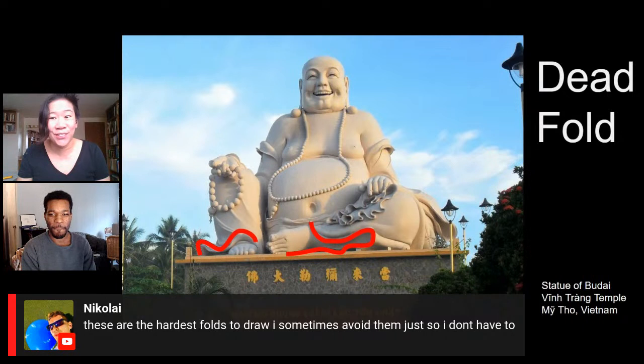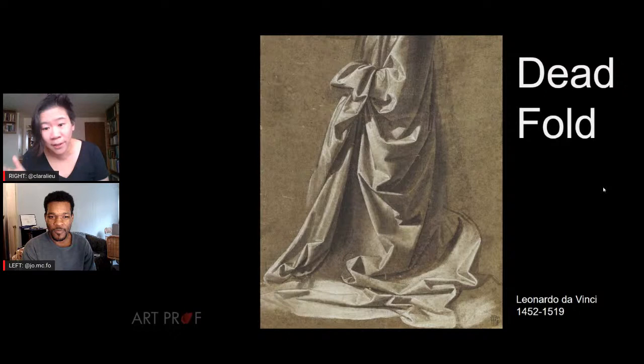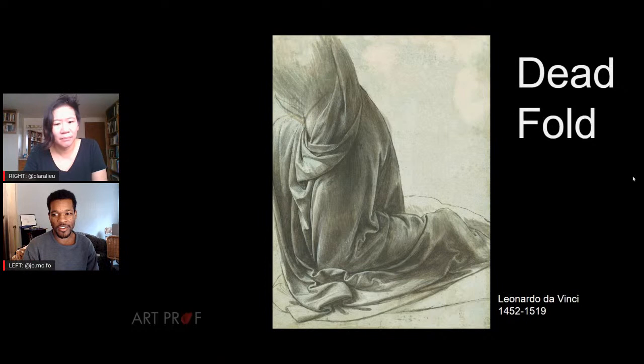Vanessa says they're difficult but so cool when you know how to draw them. And they can be beautiful — look at this Leonardo da Vinci drawing. The fold is almost a character. There's so much style to it and it's so strategic. Part of what makes it challenging is that you can't figure out which fold it is when it's a jumble of everything. But dead folds can really be put to good use in drawing.